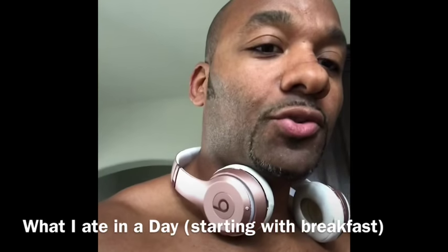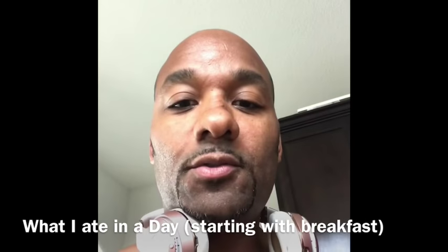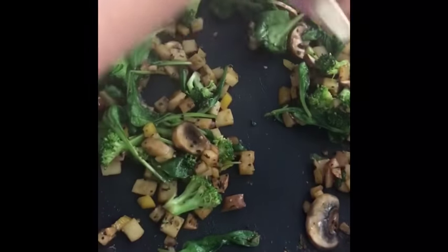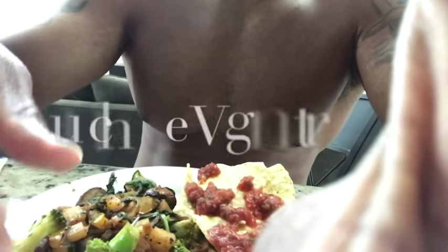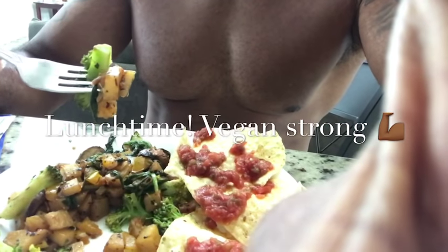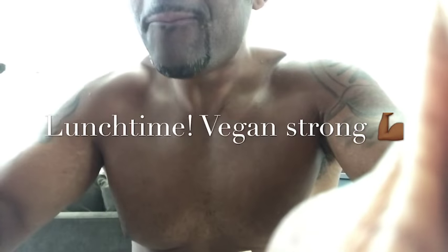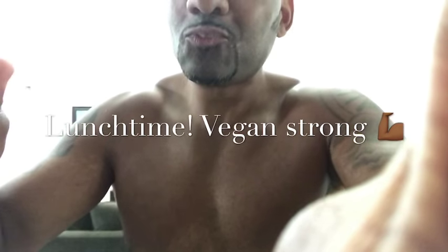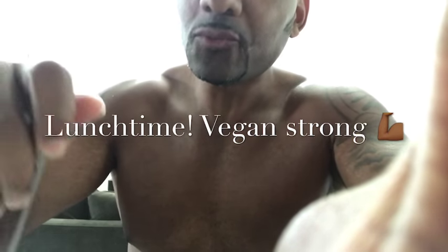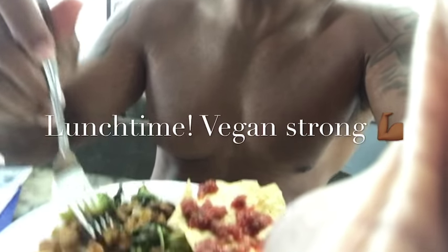I'm going to try to flip this camera around so you can see it. We're done here with lunch. We got the potato stir fry, we got some chips and salsa. Here's a taste test. Yes, yes — very delicious, very very delicious.